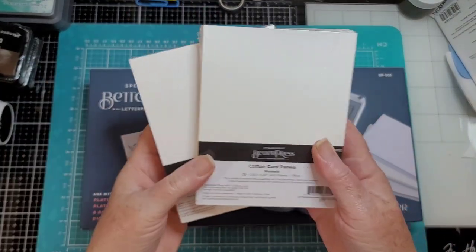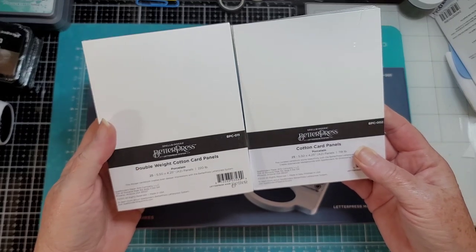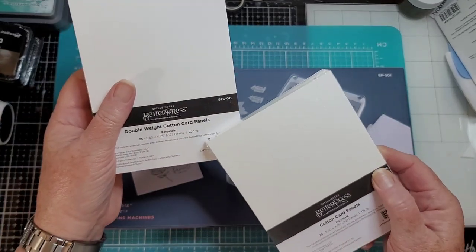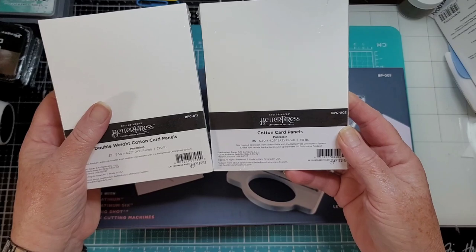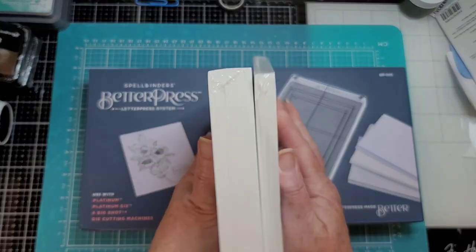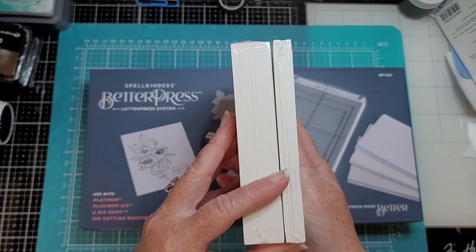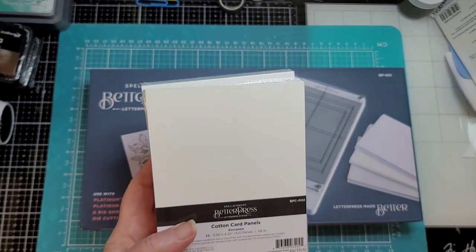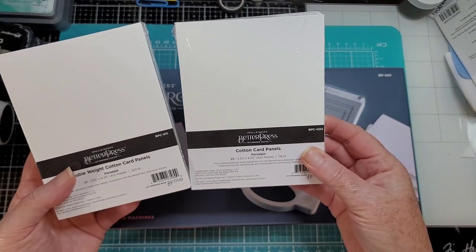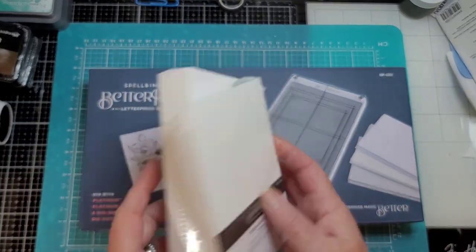...the letterpress cotton card panels. What's the difference? There are 25 in each. This one is 200 and 220-pound A2 size, and this is 118-pound. So I wonder what the difference is — we'll find out. Both of these are cotton card panels, both have 25, they're both A2 size. One's 220, the other one's 118 pounds.